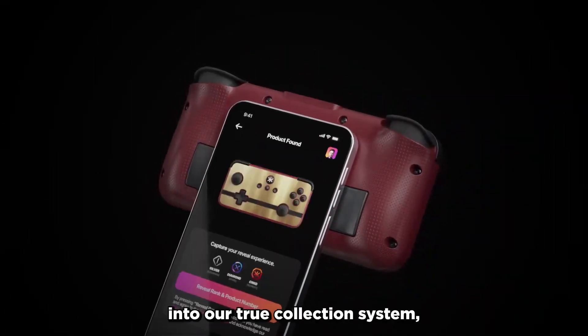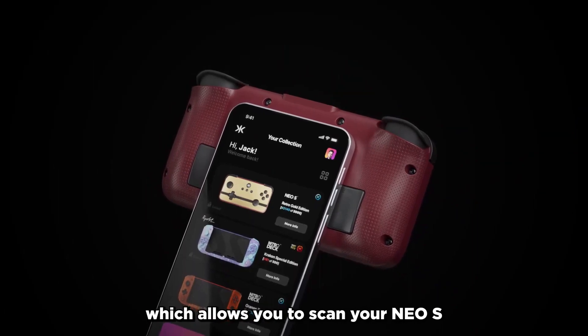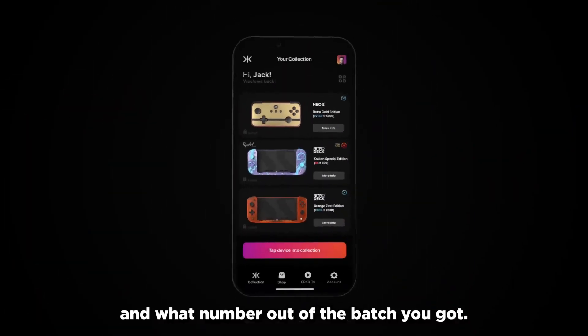This pairs right into our True Collection system, which allows you to scan your NEO-S and see your rarity ranking and what number out of the batch you got.